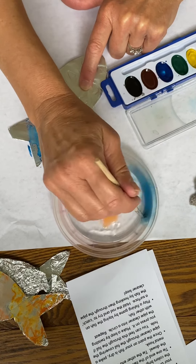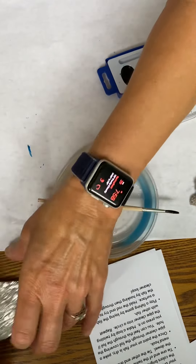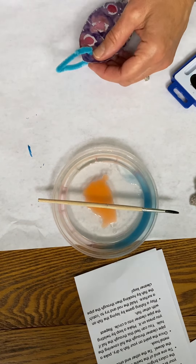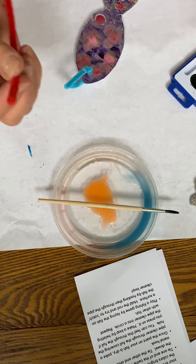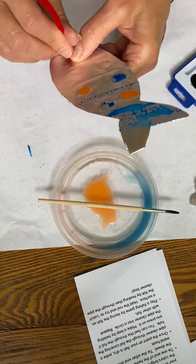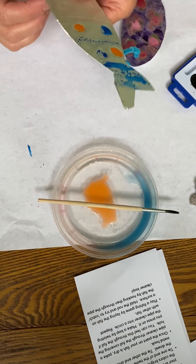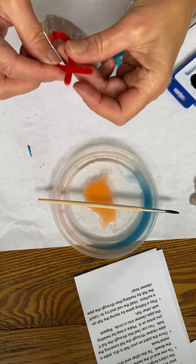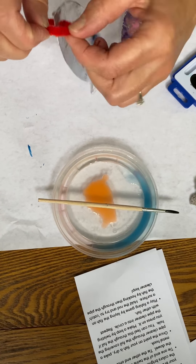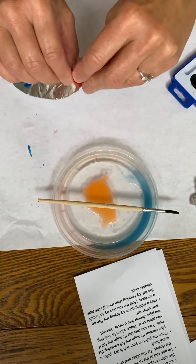I'm going to set this aside because I've already done these earlier. Here's one of the fish I did earlier that has dried. Now I'm going to take the pipe cleaner and poke it through the little eye hole — it looks like an eye but I'm making this into a loop. The pipe cleaner goes through and then you wind it over on itself. Be careful, those ends can be a little bit pokey, and you want a nice loop like this.